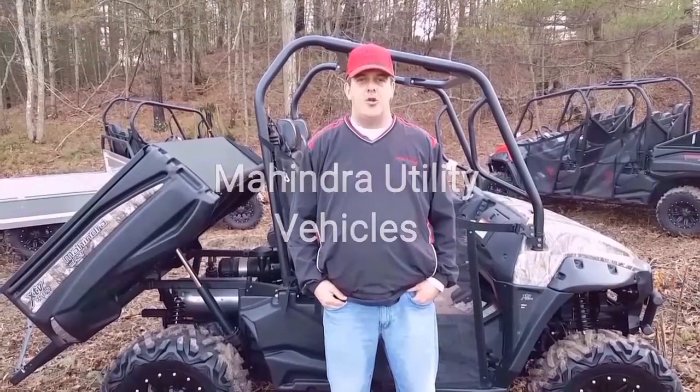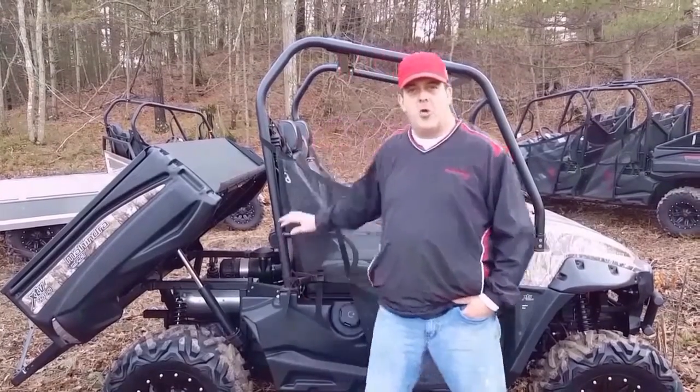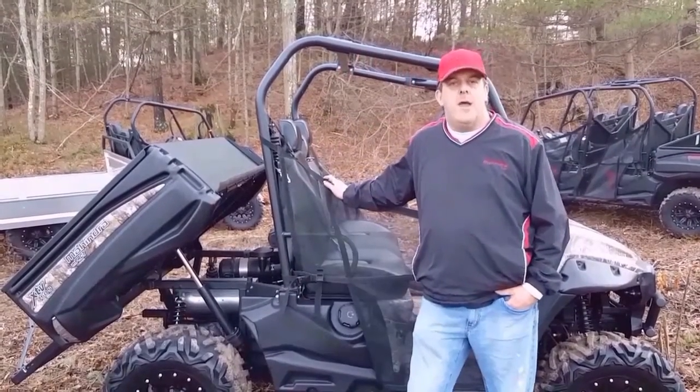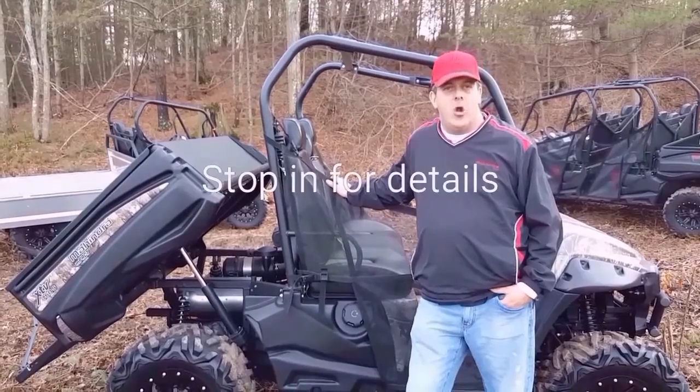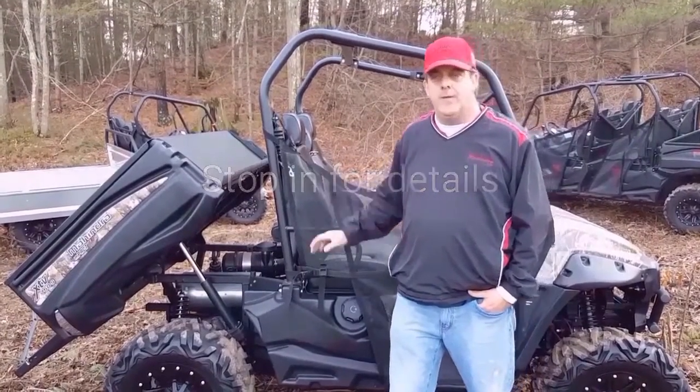I'm Tyke Frist here from Morgan Power Equipment. I wanted to talk to you about the SDV split sale that we have going on. For example, we could save up to $2,700 off this unit. That would make your payments as low as $192 a month. We also have an additional $500 off all 2016 units.